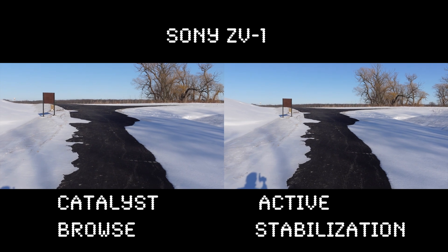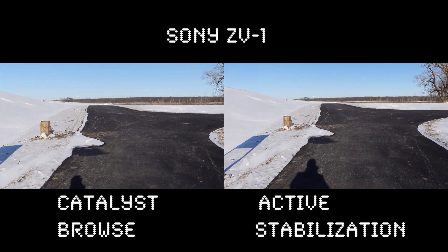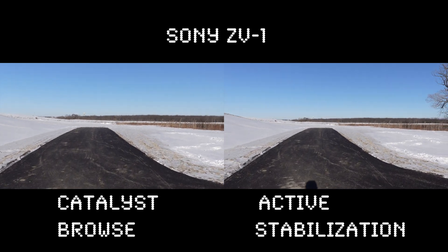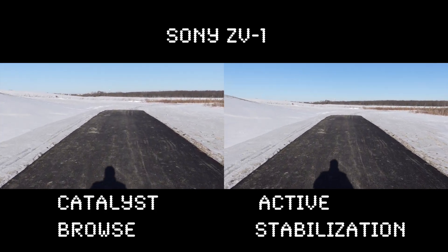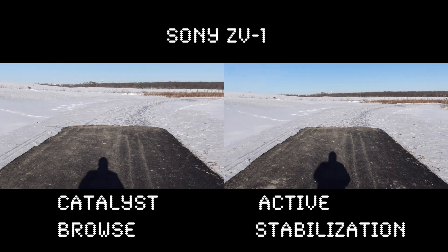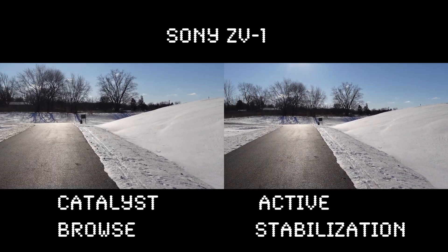This is the Sony ZV1 with active stabilization. The stabilization on the ZV1 isn't that great. It's only 15 degrees out today — a cold day. Here's a pan from where we walked.